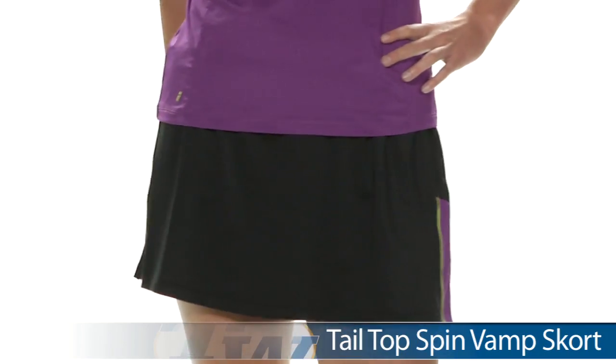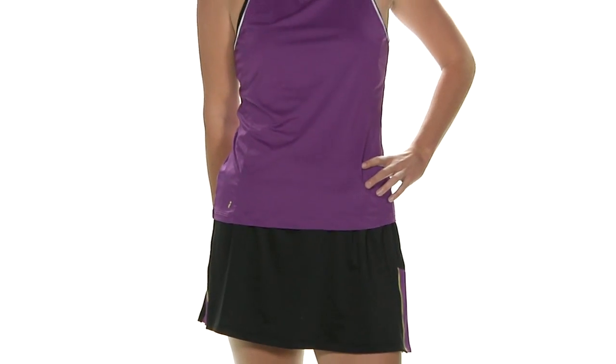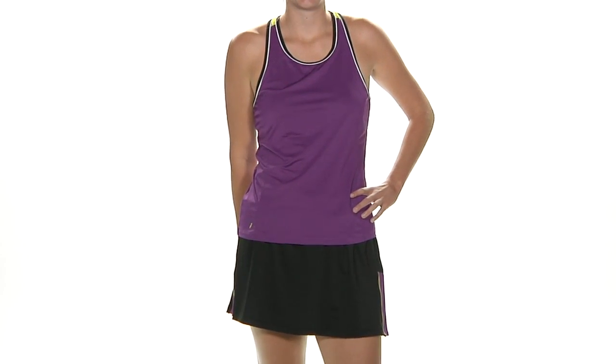In her entire outfit we have Brittany wearing the Jubilant Tank with the Vamp Skort in black.